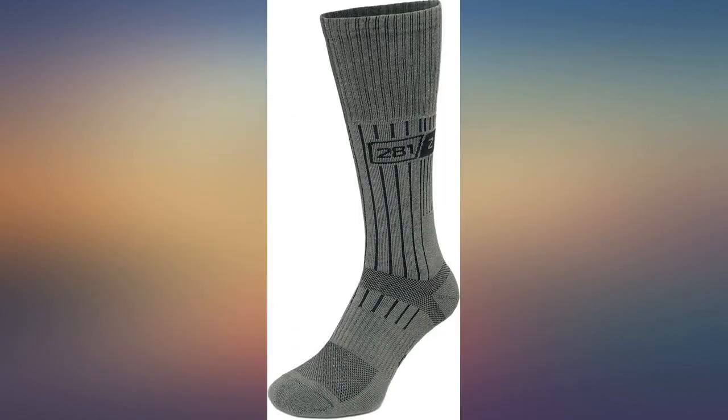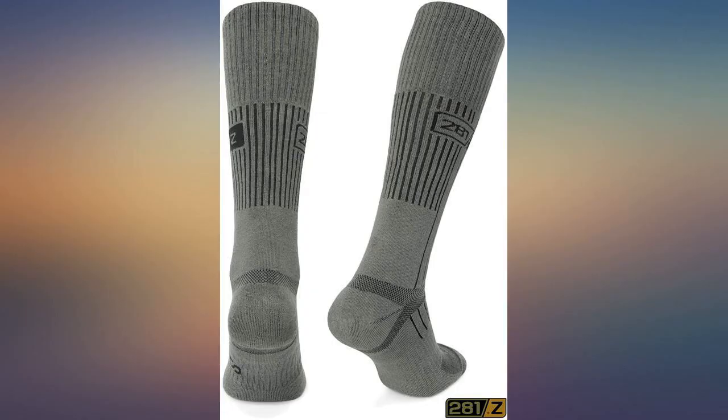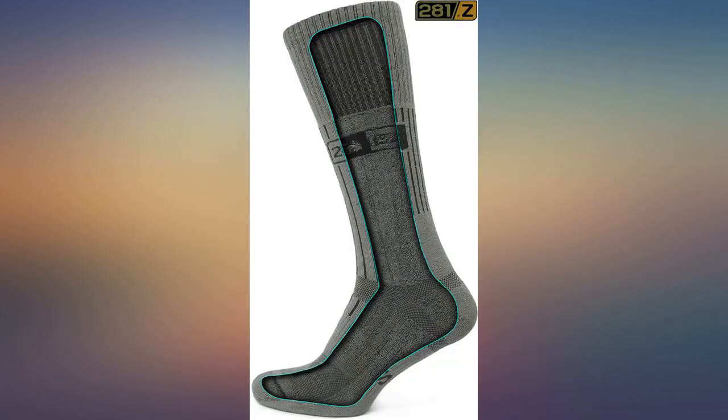I've ordered t-shirts and socks from 281Z and I can say that for the price, they are far superior to what one can normally find in the US, either from US manufacturers or other manufacturers. If you want a US manufactured product like this, expect to spend far more on marketing and advertising than on the actual product — or simply order 281Z.